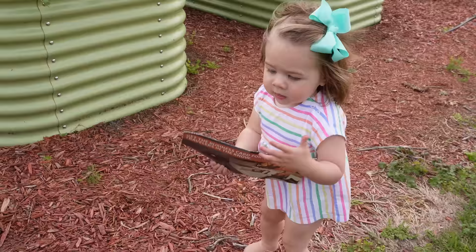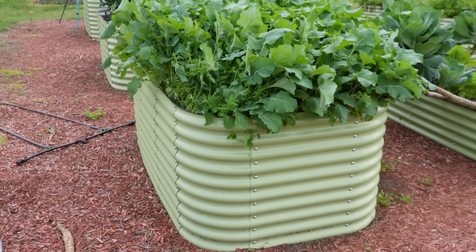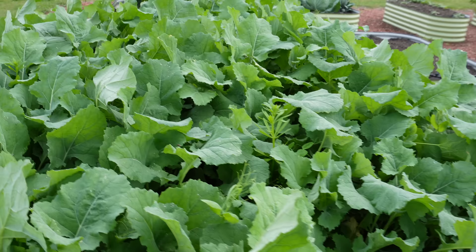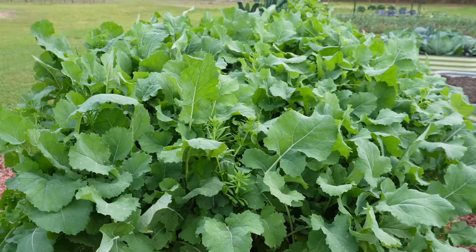In this tall raised bed here we have a similar cover crop mix, although we went a little more rapeseed-heavy with this mix as opposed to going a little more clover-heavy with that in-ground mix. This stuff has filled in really, really well — can't see a speck of soil down there — and that rapeseed is starting to get pretty dang tall.